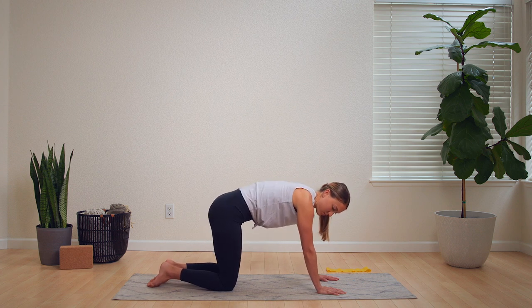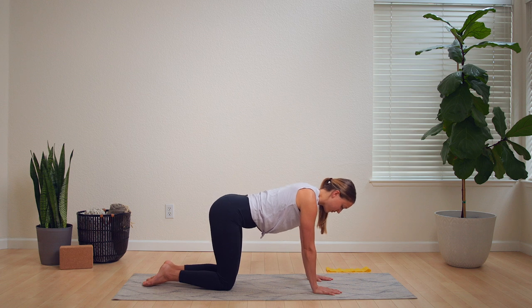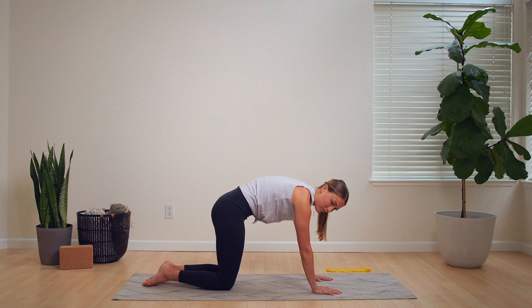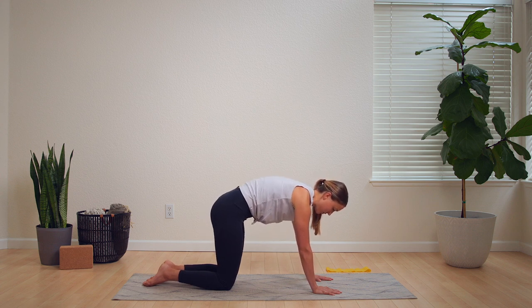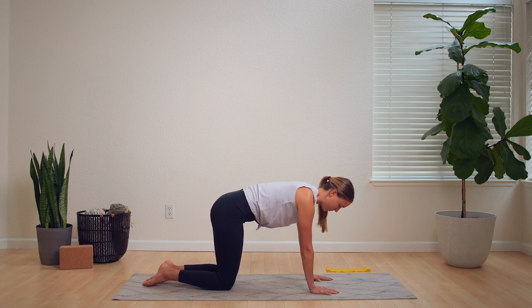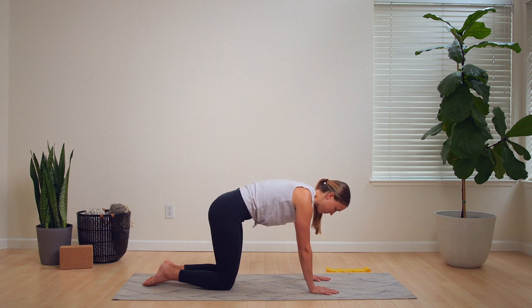A few more together. And now let's come into pelvic tilts. These are very similar to cat-cow, but we're not so much focusing on the spine as we are the pelvis. Really try to picture your tailbone moving down, facing towards the earth, and then moving up and facing out the back of your body.